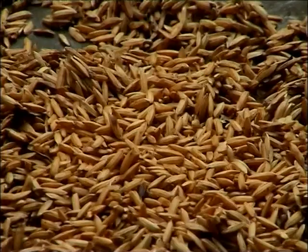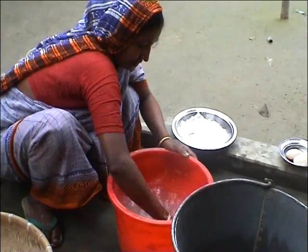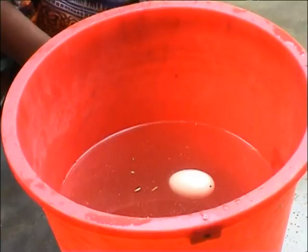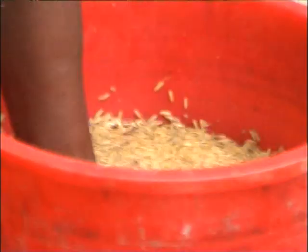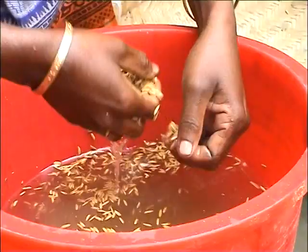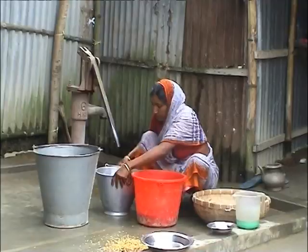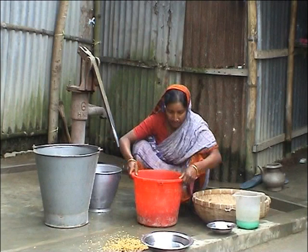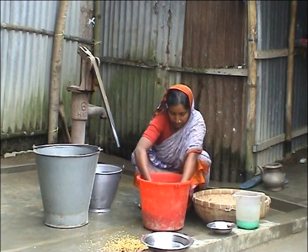So remember, to remove the majority of partially filled, unripe seed and those attacked by insects, you need to put salt or urea in the water until an egg can float. Then when you add the seed, most of the bad seed will float. In this way, you can easily remove the bad seed from your stored seed. From now on, why not try this new technique of seed flotation before sowing your seed. And remember, good seed, good crop.